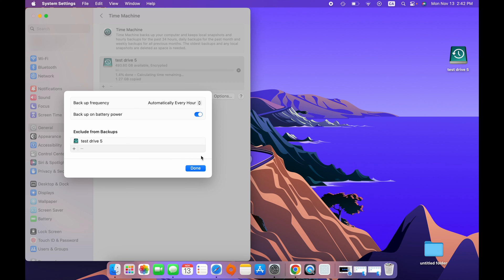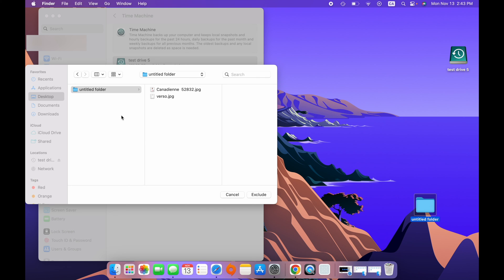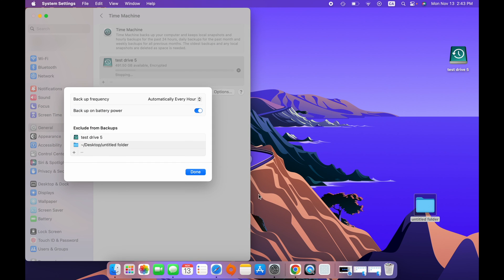The last option is Exclude from Backups, which shows all the drives and folders you do not want to back up. Test Drive 5 is already on the list because it's the drive we selected to make the backup — you can't do a backup of a backup, it doesn't make sense. If you want to exclude additional drives or folders, click the plus symbol, select the item — for example a folder on your desktop — and click Exclude. When you're done, press Done.